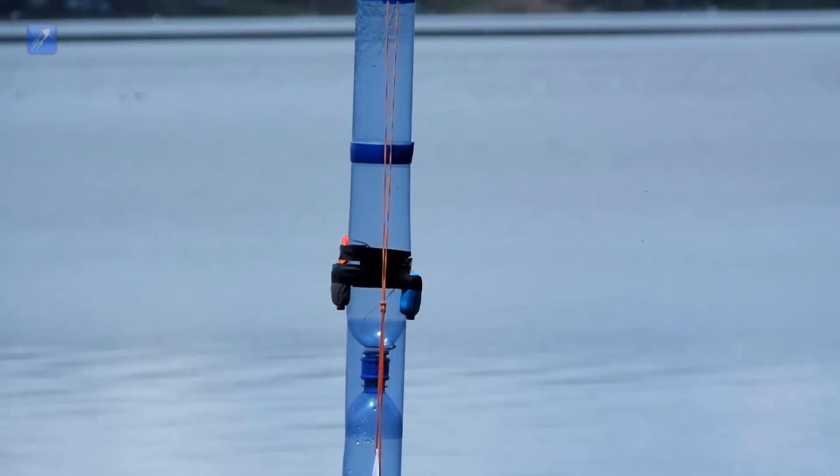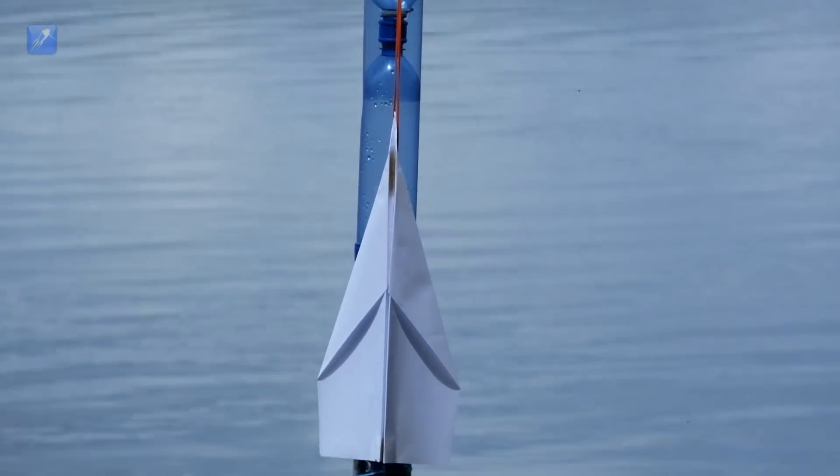Hey everyone! We just came up with an idea for launching paper gliders from water rockets. You tell us if it's going to work, and your comment could appear in our next video.